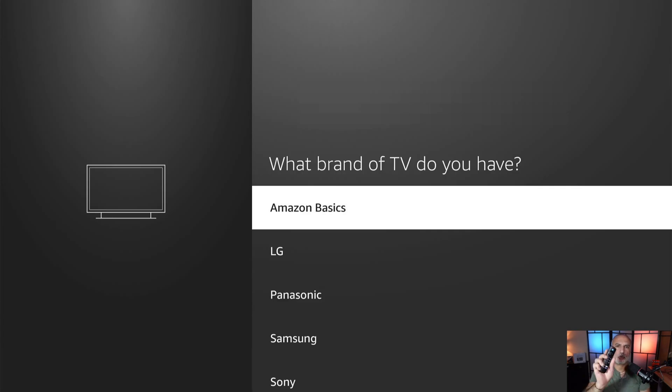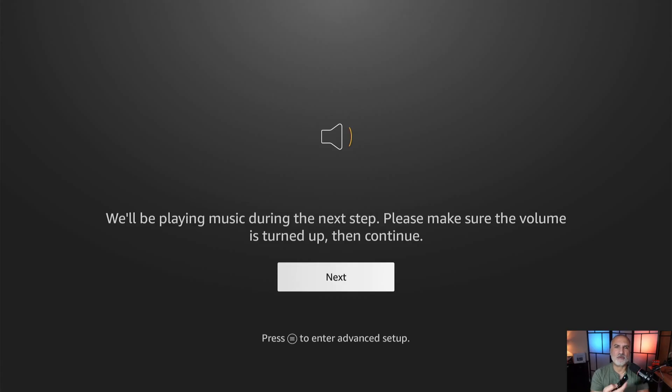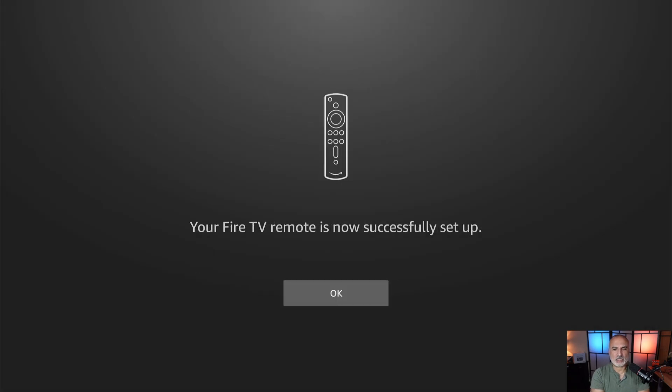This step allows the Fire TV Stick remote control to control your TV. I'm going to choose the brand of my TV, which is Sanyo. If you don't have a TV, you can choose brand not available or select any TV. The next step is to verify if the remote control is controlling your TV — I'll select next with the remote control, then try bringing the volume down or up. It is working for me, so I'll select yes and then okay.